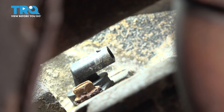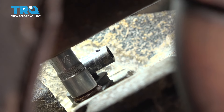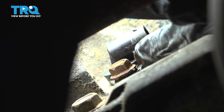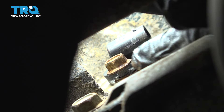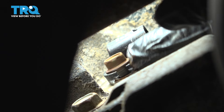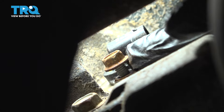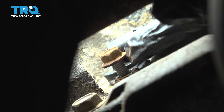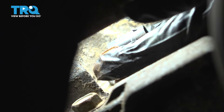Now let's get a 10 millimeter socket and remove that bolt. It looks like my bolt is thankfully unthreading with ease — hopefully yours is the same. Once we get this out, this will be the last thing that is securing the sensor onto the engine block, so we should be able to slide it right out of there.